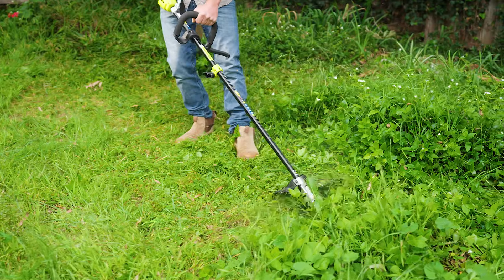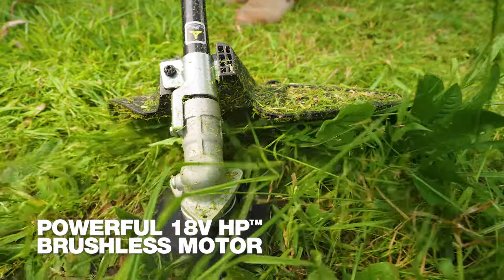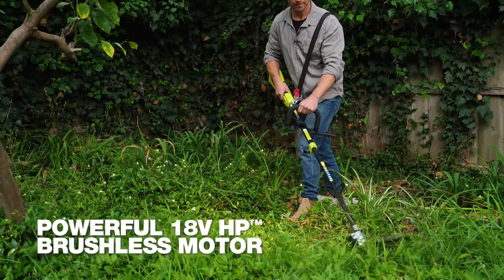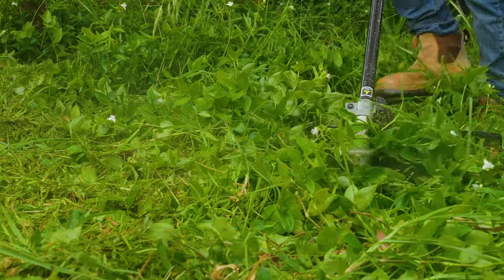The sharp steel blade makes clearing this kind of stuff so easy, and the HP brushless motor delivers more power and performance while extending battery run time. So I can tame a heap of this wild stuff in one go.